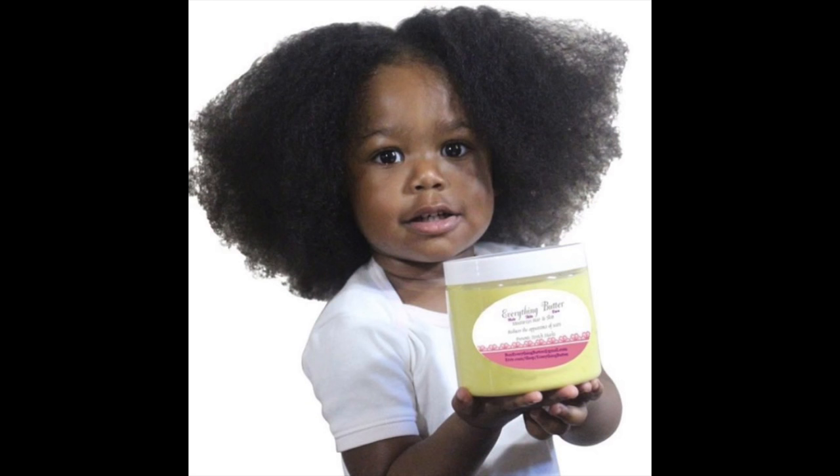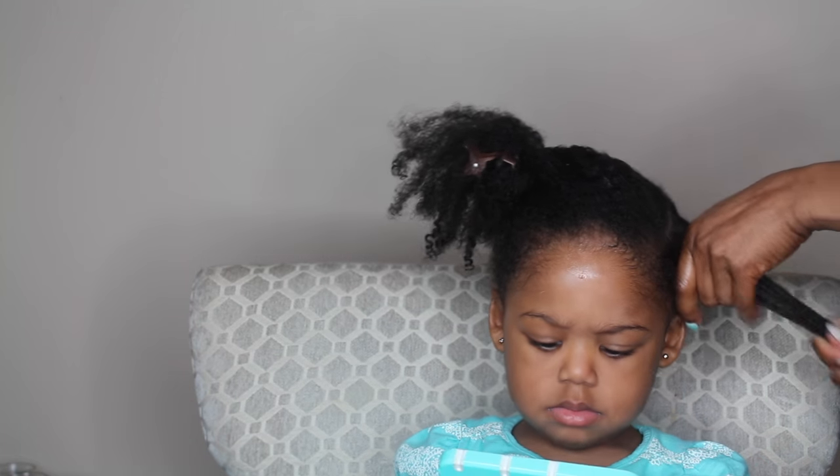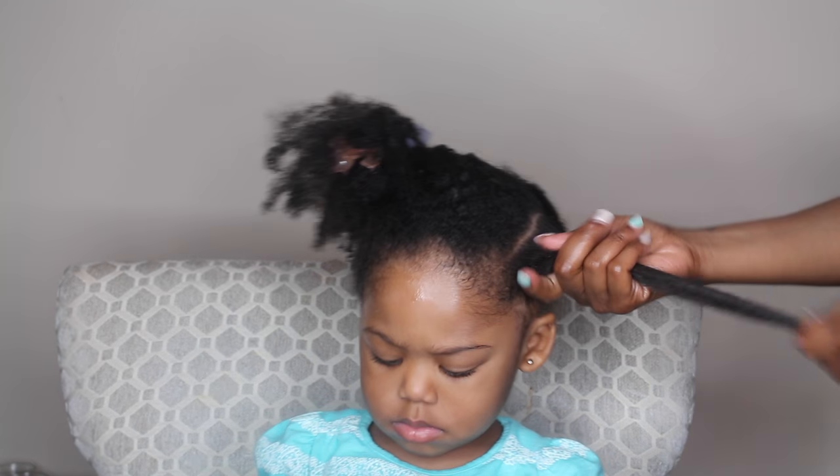Next I'm adding the Taylor Beauty Everything Butter to her hair. This is going to be the next step because I'm doing the LOC method when I air dry her hair, so I'm adding a generous amount of the butter.